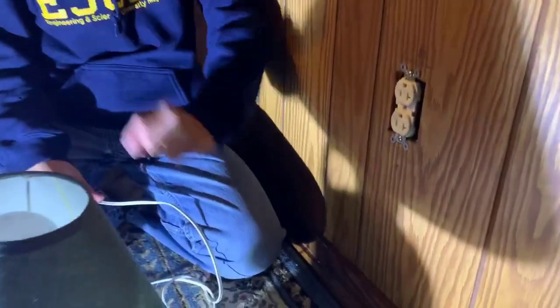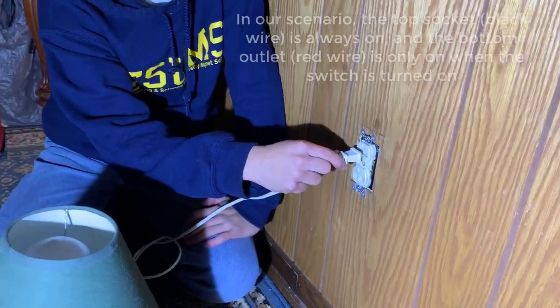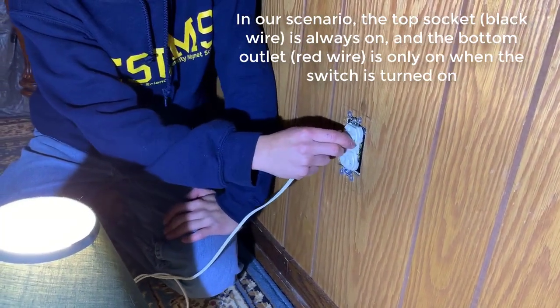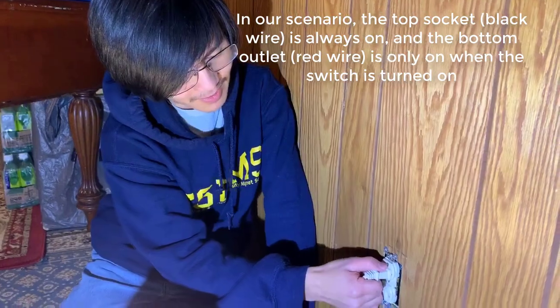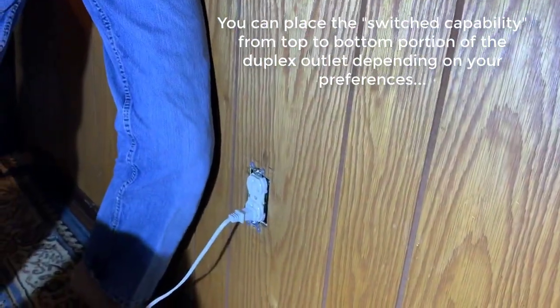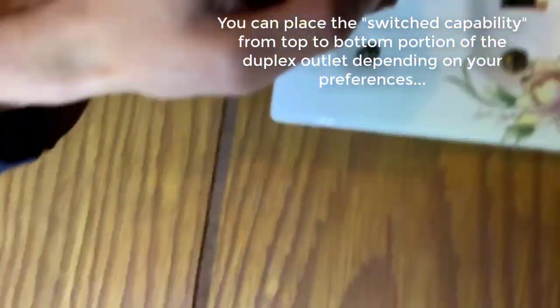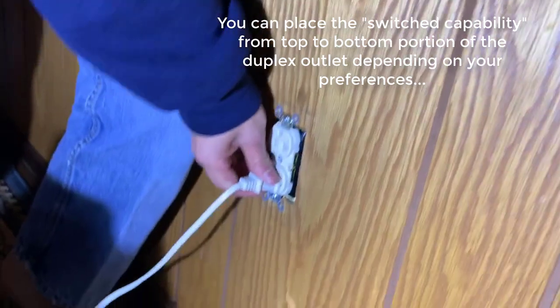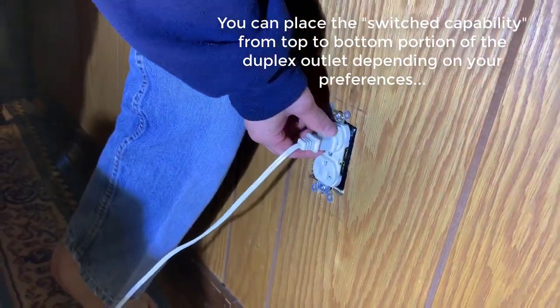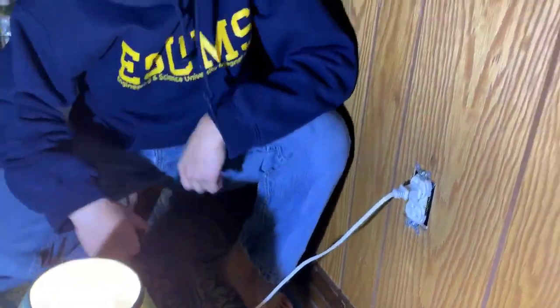We're back in the room. You can see the lights are on right now. Let's test it with this very dusty lamp. The bottom one is going to be the switch-controlled one. So if we press the switch right now... okay, so the bottom one is the one that's only hot half the time. But if we plug into the top one, you can see that regardless of how we switch it, it stays on. It looks like we did it.